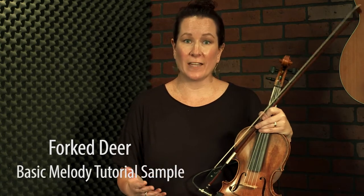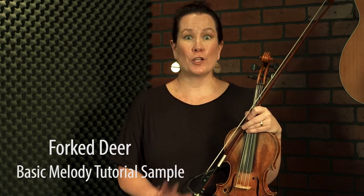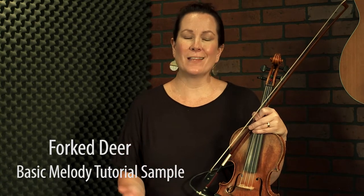Now we're going to learn the melody of Fork a Deer, and it is in the key of D, so we're going to get all of those classic D notes and D scale things. One of the things you need to know right up front about this tune is that in the B part, it goes to the chord A at the beginning of the B part, which is sort of an odd move. You don't really see it a lot, and so it changes the way the melody sounds.